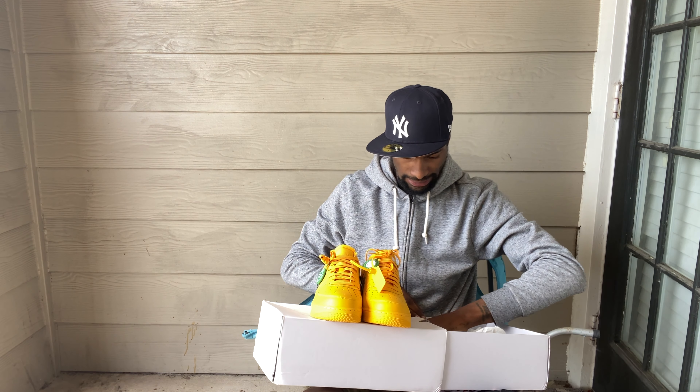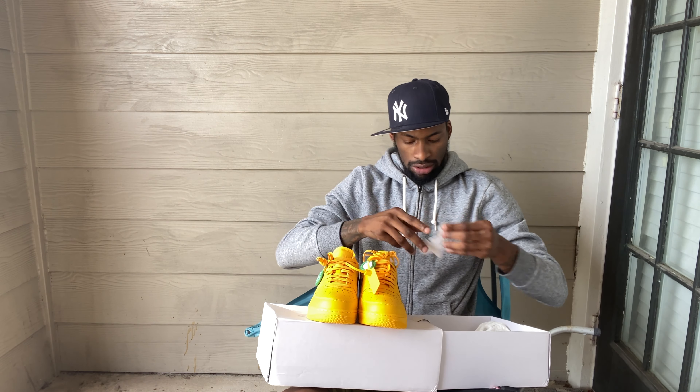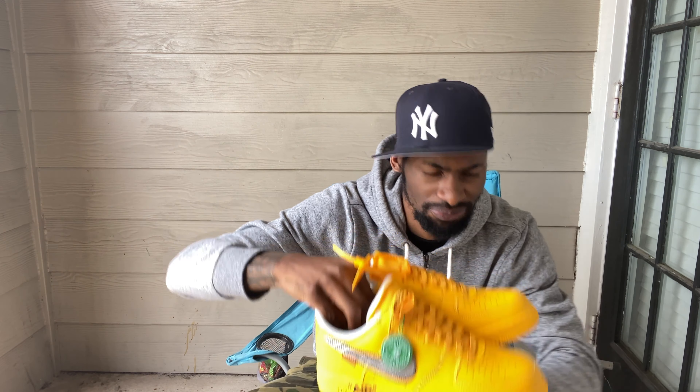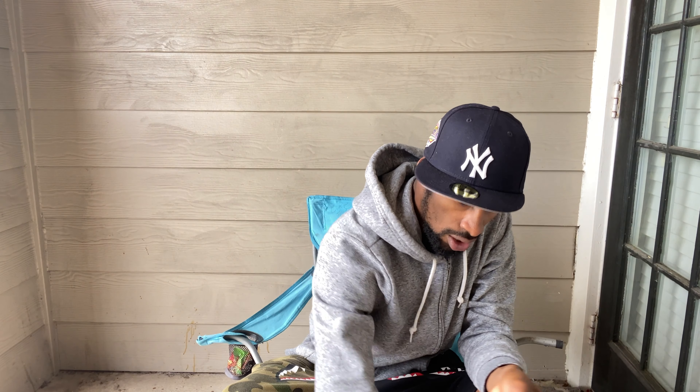This is the little StockX sticker that it comes with. So these are the Off-White 1s — I got them from StockX. Inside says Off-White. I'm going to try them on feet so y'all can see how they look, and I'm going to show y'all on StockX how much they're going for.